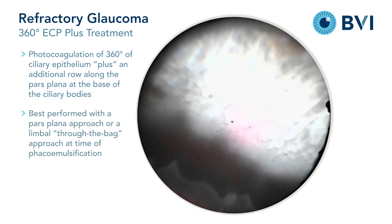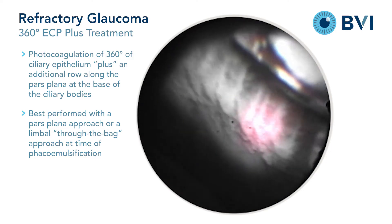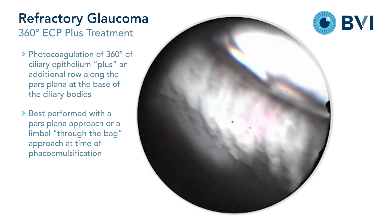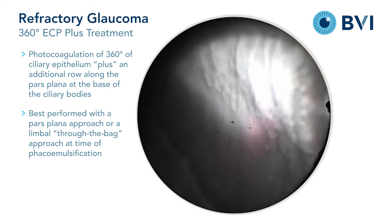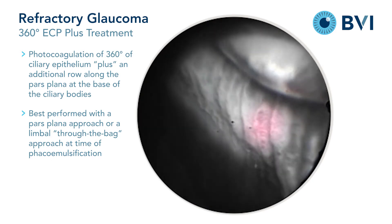The pars plana is most easily reached for photocoagulation through a pars plana approach or a through-the-bag approach at the time of phacoemulsification. It is more difficult to access this area from the limbus when proceeding over the bag or lens.